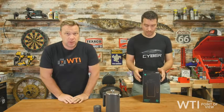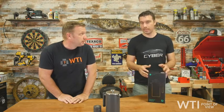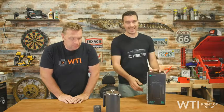Hello guys and welcome back to What's Inside. I'm Matt. This is my brother Josh. Hello everyone. Together we are What's Inside. That's right. And we're giving a point of view on the Coffee Gator.